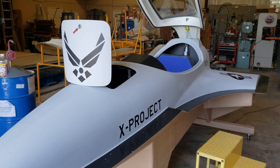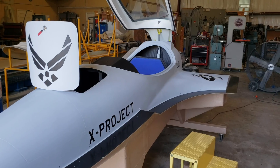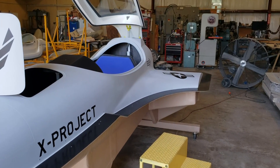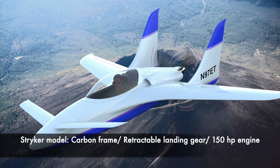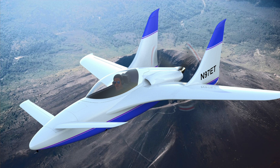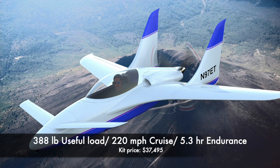If you want to upgrade to the Striker — the model you see in front of me — you get a bigger engine at 150 horsepower, almost 50 percent more performance in terms of speed. That's an additional $10,000 over the Talon. With the Striker you also get retractable landing gear and additional features like the electronically controlled canopy, which on the Talon is just manual.